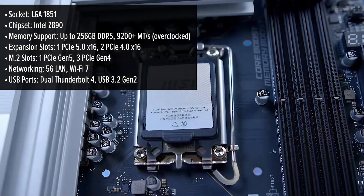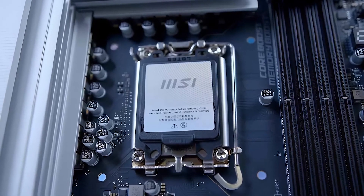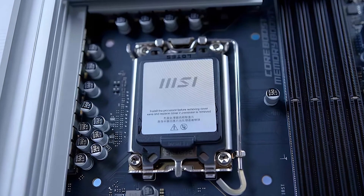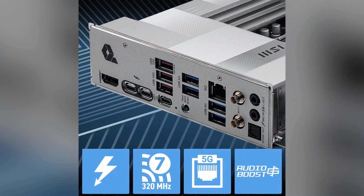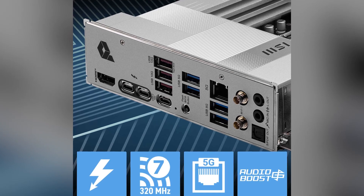Under the hood, the Pro is packed with power. It supports Intel's latest Core Ultra processors on the LGA1851 socket, making it future-proof for the next generation of CPUs. And with its robust 19-phase power delivery system, you can count on stable, reliable performance even during demanding workloads or overclocking sessions.